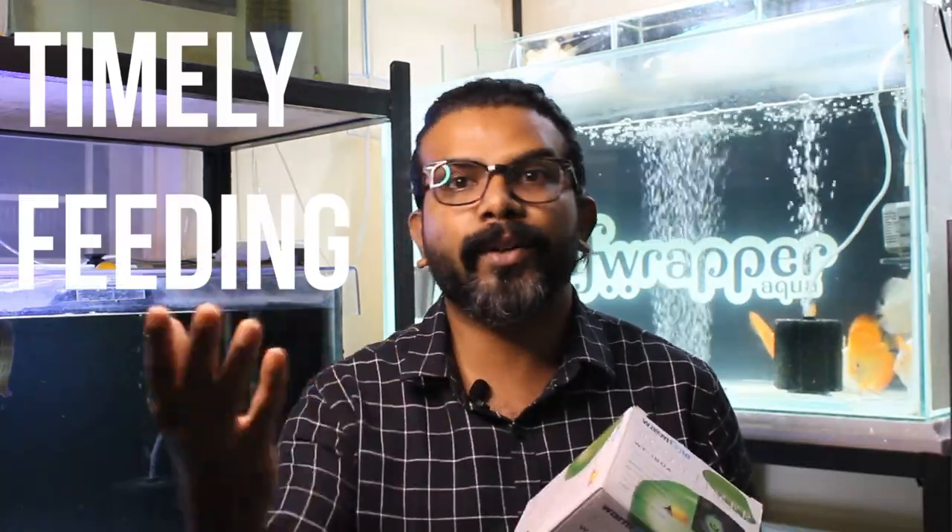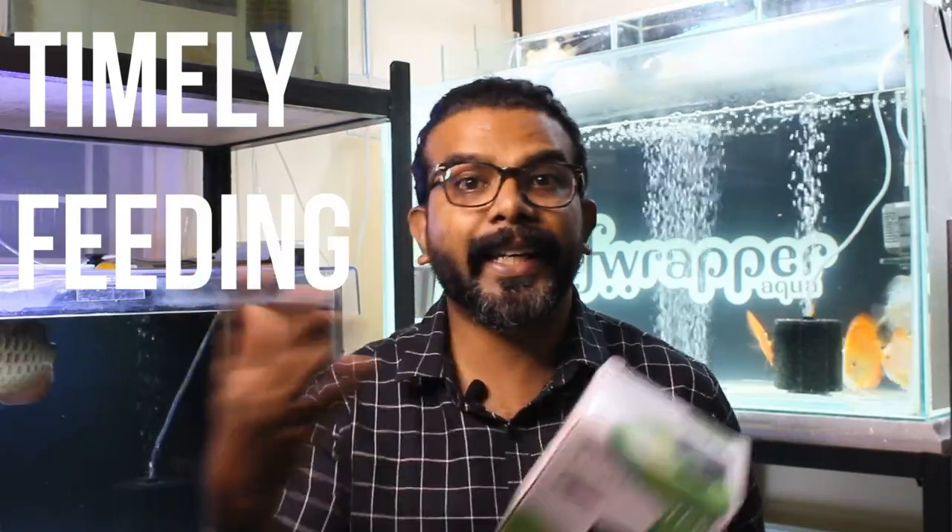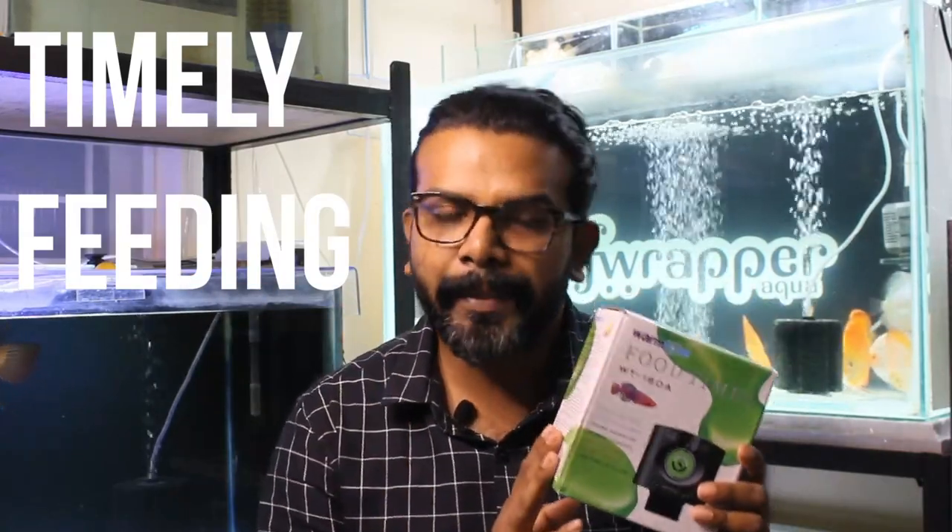I started using a timer for my grow tanks and also my community tank because timely feeding is important. In a natural environment, discus keep getting food. These guys are not from a natural environment, but still we have to feed them regularly. Most of the time we are working and busy, so the feeding schedule keeps changing. With this, that can be avoided.